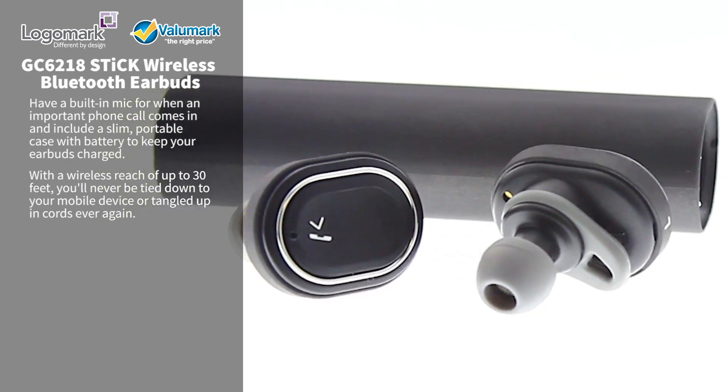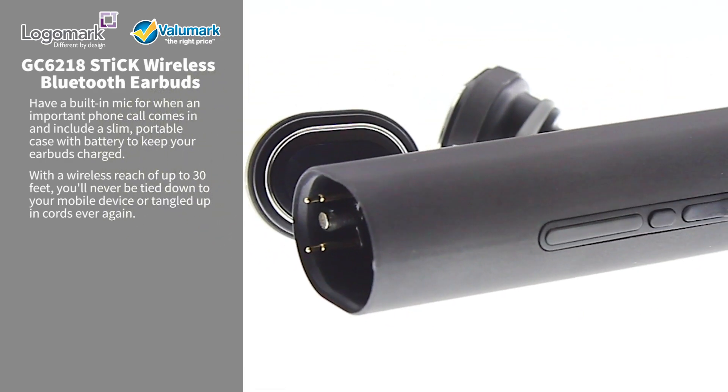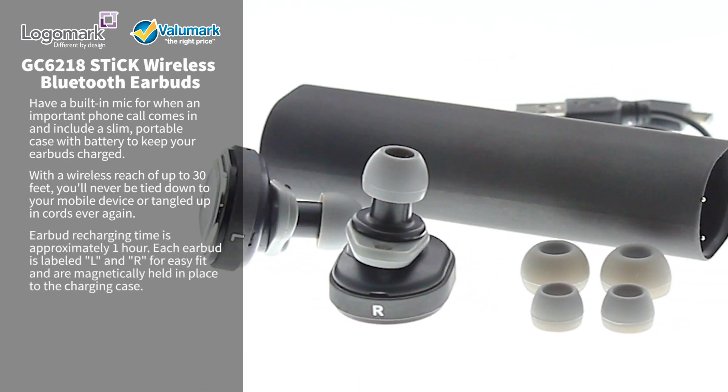With a wireless reach up to 30 feet, you'll never be tied down to your mobile device or tangled up in cords ever again. Earbud recharging time is approximately one hour.